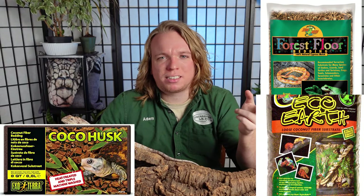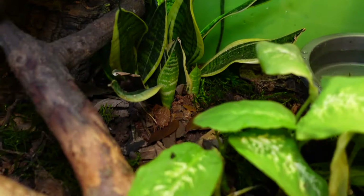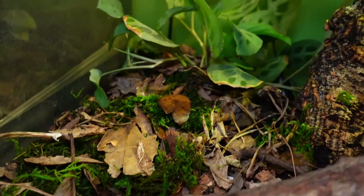You'll need a substrate that holds humidity. Great options include cypress mulch, eco-earth, and coco husks. What I do is a topsoil-sand mix — plain bags of topsoil and washed play sand mixed together, roughly three or four bags of topsoil to one bag of sand. It holds humidity really well. It's also good for live plants; Delilah is pretty good about not killing them. You can fairly easily do a bioactive enclosure for this species since it's warm and tropical — I have springtails and isopods in my substrate, along with leaf litter and cork bark pieces.